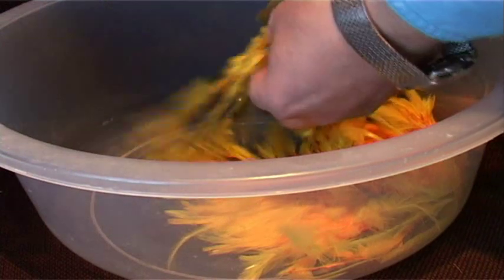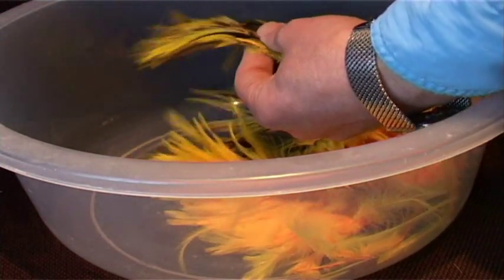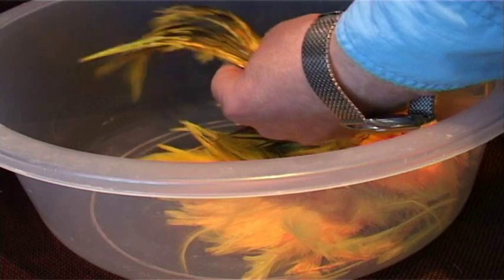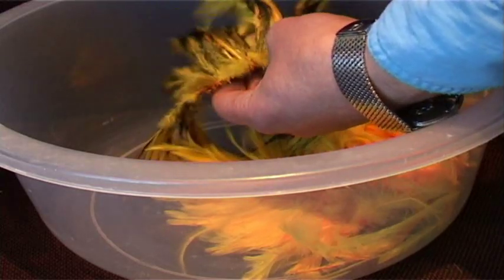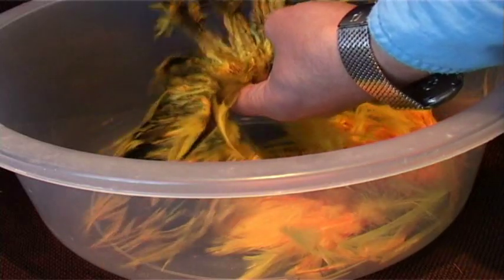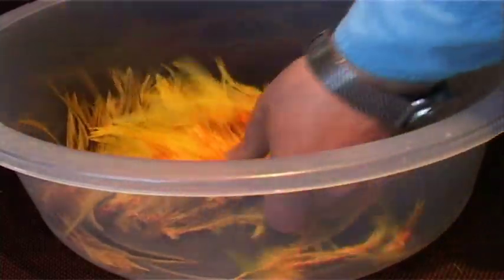That's the badger. Now these feathers came from Benyards — they're strung hackles. Any company that carries Benyard products, or if a shop has them in stock, you should be able to get strung hackles. Just open them out and you can see the sunburst colour is really nice.